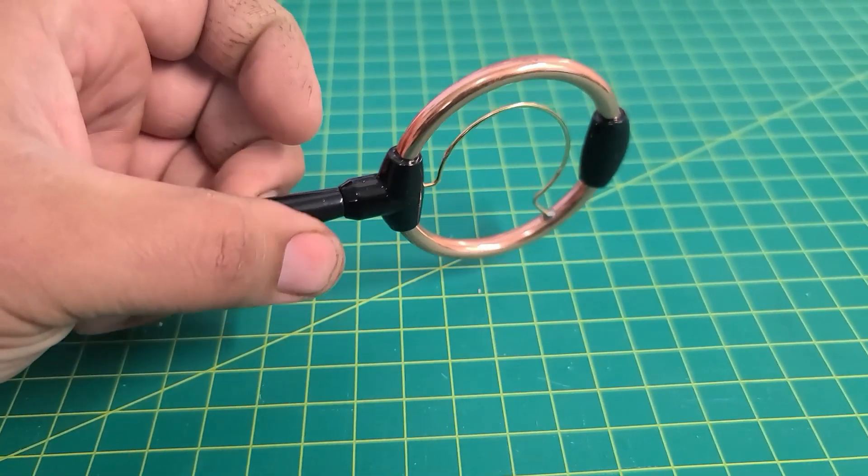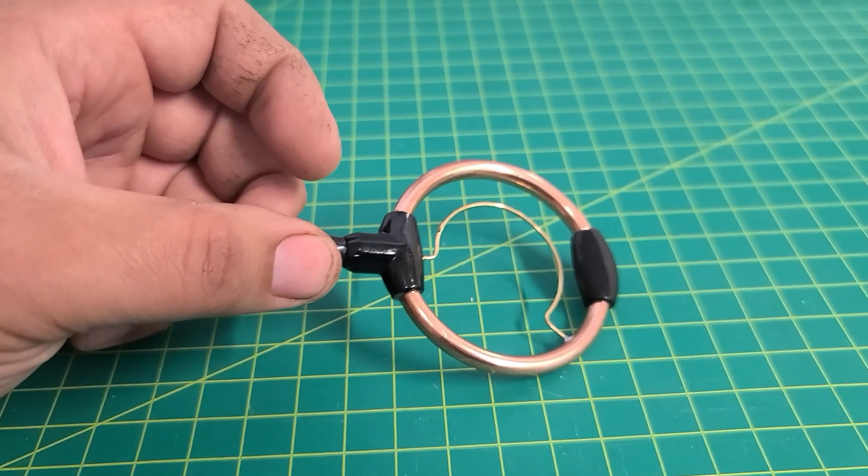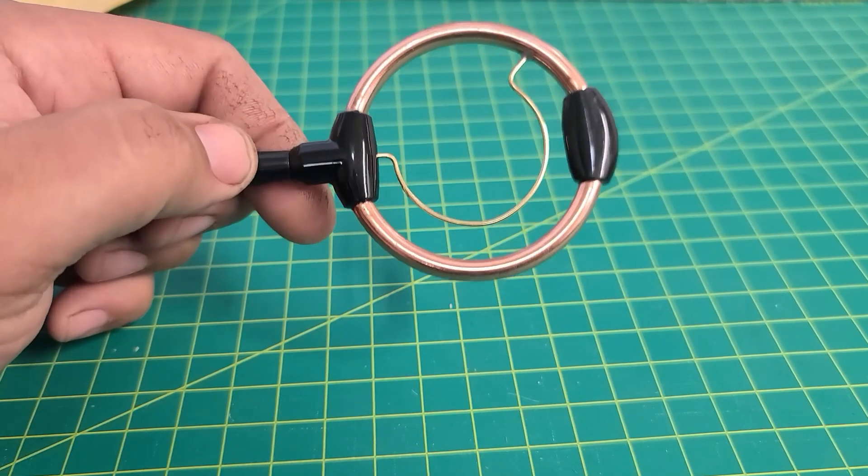I bought these to play around with my FT-70 and my FT-5D. I'll just try to kind of experiment with them.